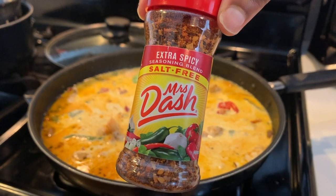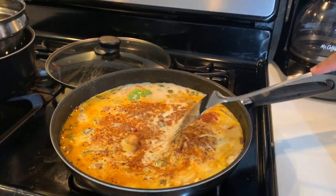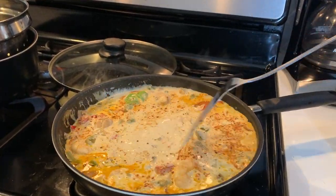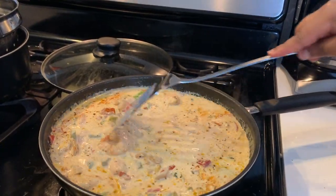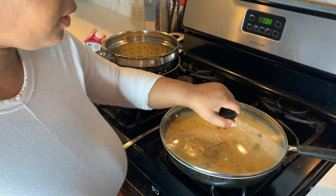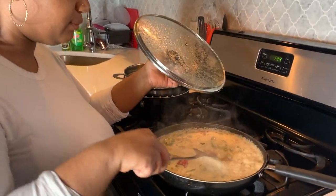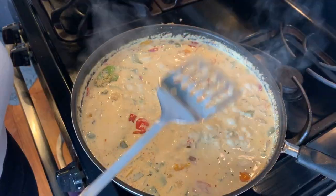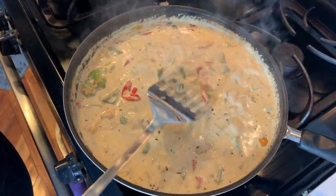Now I'm adding Mrs. Dash and Old Bay — I wish I had Tony Chachere's, but instead we're recreating that Creole Cajun seasoning. I'm going to let that thicken up for a few minutes. The sauce has been cooking for quite some time now. You know your sauce is well seasoned when it starts to develop a nice pinkish-orange hue.